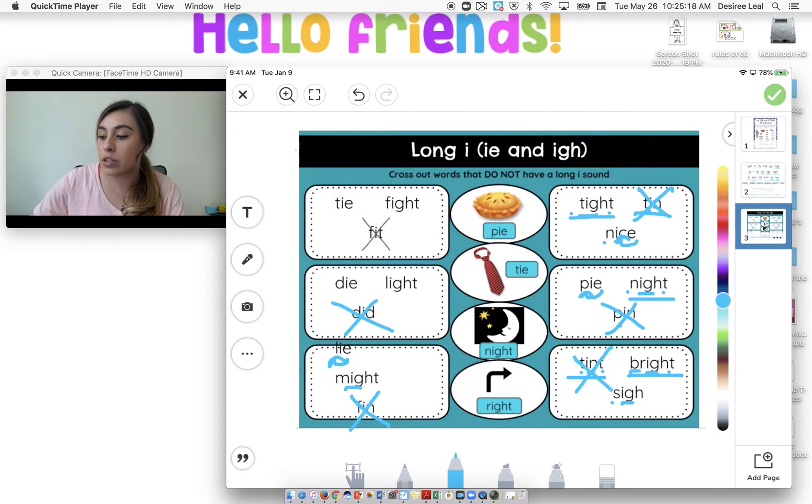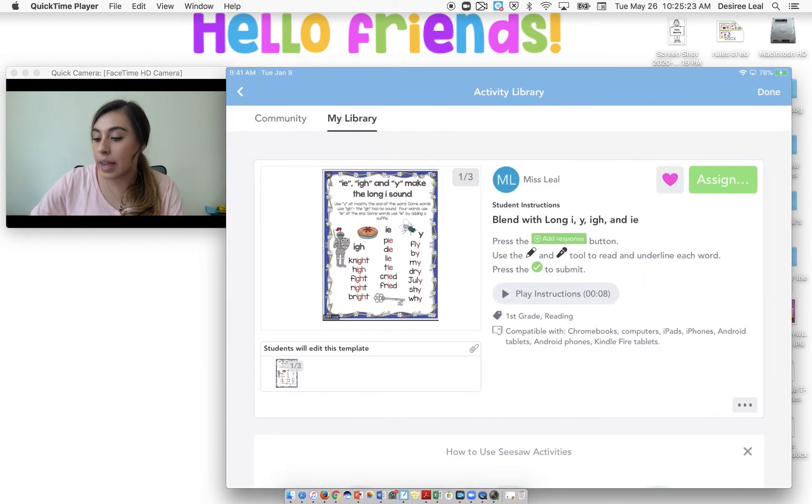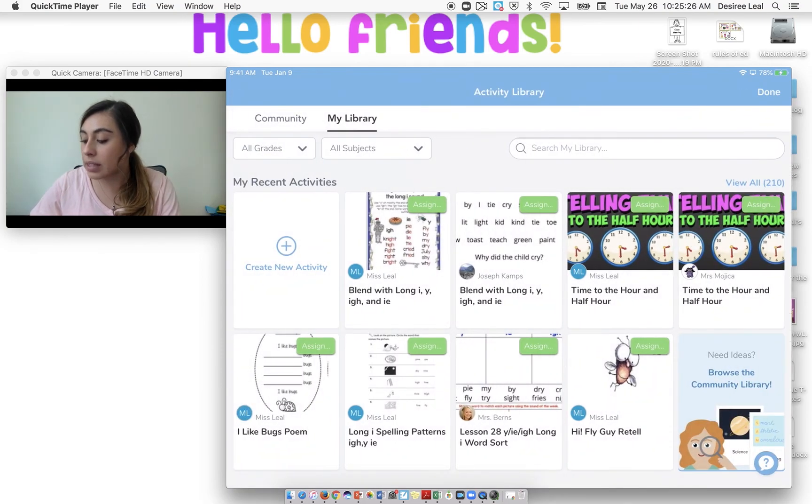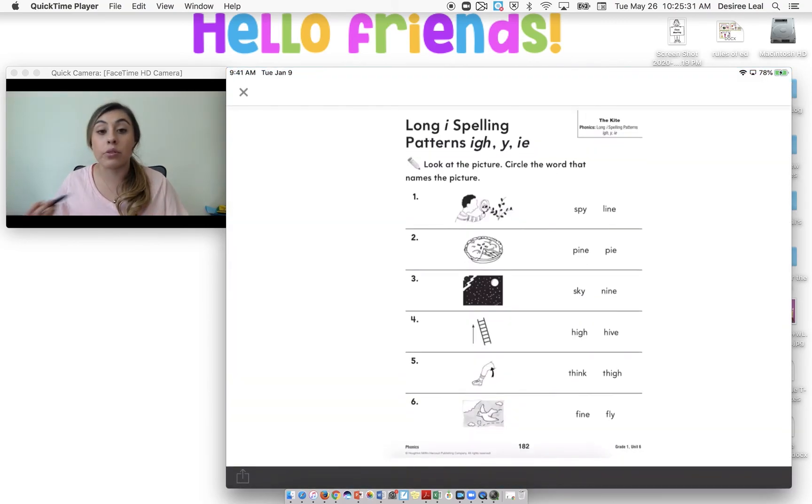All righty boys and girls, so what your Seesaw activity looks like for today: you are going to — it is also in your reader's notebook, page 182 — look at the picture and circle the word that matches the picture. For example, the first one: is it spy or line? I see the boy is going to spy on something, he's looking. So we are going to circle the word spy. If you need to do it in your notebook, you can. But if you want, you can also just circle on here. Awesome job! Great job!